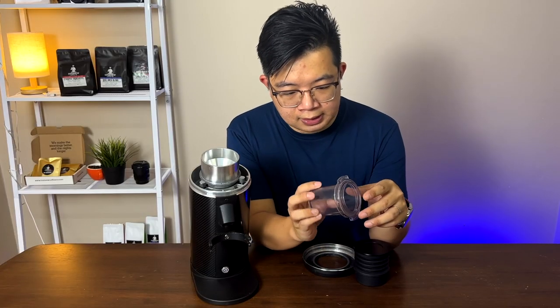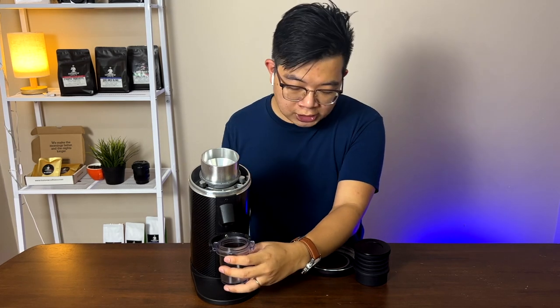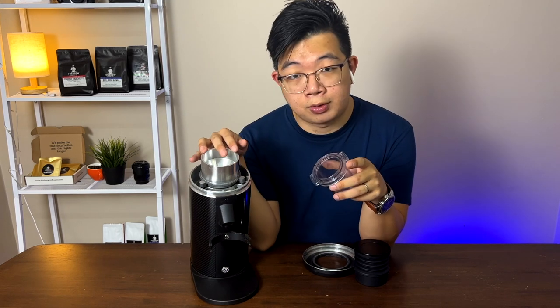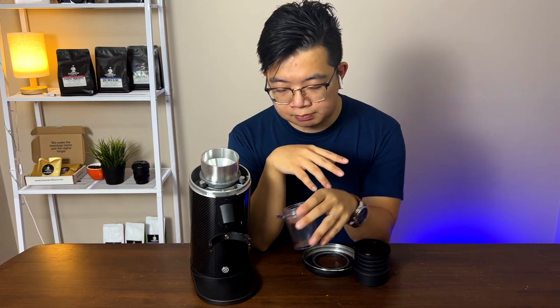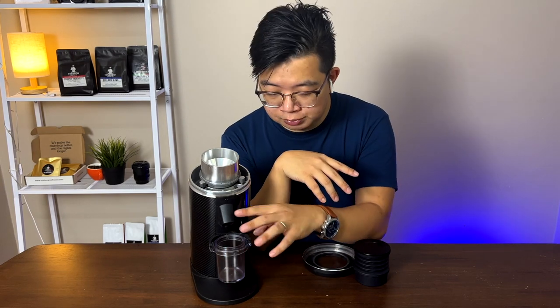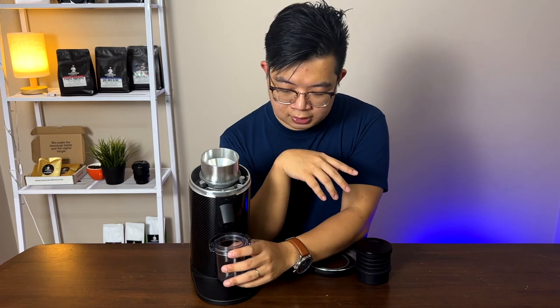Now let's talk about the cons. One con I've experienced is that chaff tends to fly out of the grinder if you don't use a WDT tool or wet the grounds slightly before pouring in your coffee. There will be chaff flying all over, but it's not too big of an issue — I'll just clean up whatever mess there is and head on with my day.